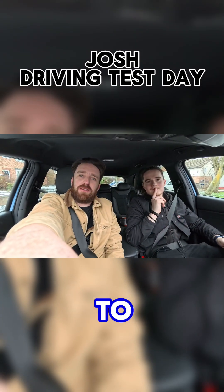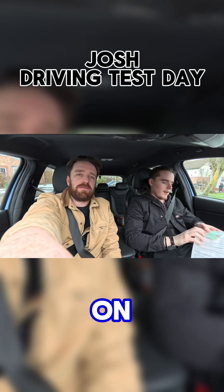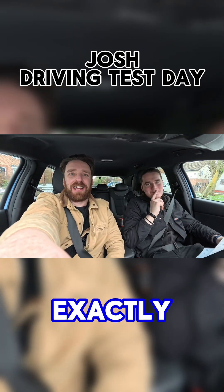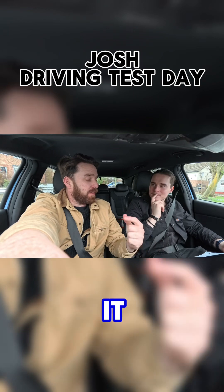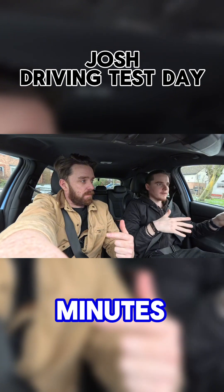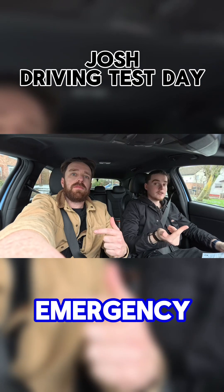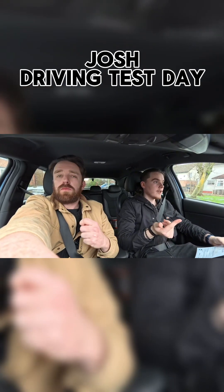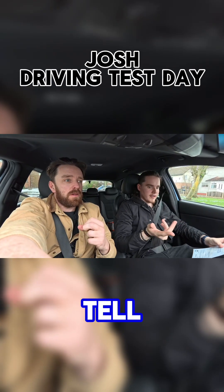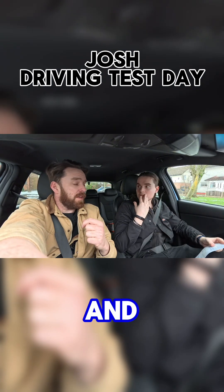So we've just been to the driving test centre. Josh has had his driving test. How did you get on? We passed it! So how was it? What did you do on your test? So obviously you have your usual 20 minutes following satnav, 20 minutes independent. I had a parallel park. I didn't have an emergency stop for once. And then there was a show me, tell me, but that was about it really. And that was just drive safe and sensibly. And you smashed it as well.